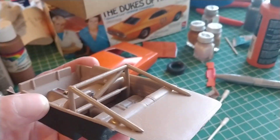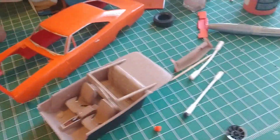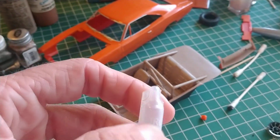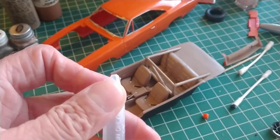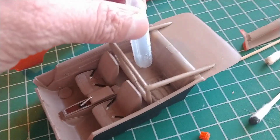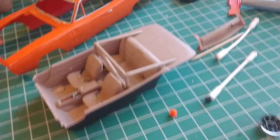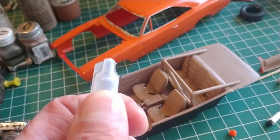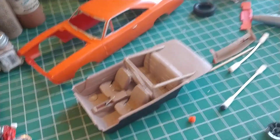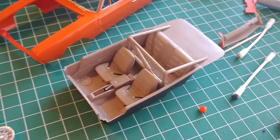I've got severe asthma, so I get these albuterol deals and do a nebulizer four times a day. I was gonna take these bottles, cut them down, and try to make little moonshine bottles — but they're too fat, too big. I was just gonna cut it about here and use it, but they're just gonna be too big and won't fit.